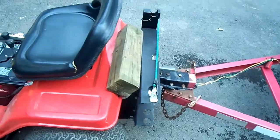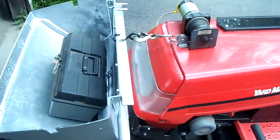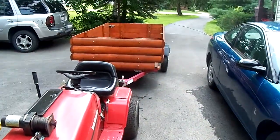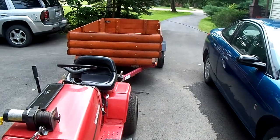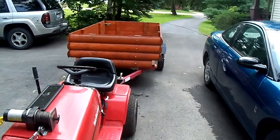And I hook it up to a little tractor. Yard tractor. There it is. Log cabin siding, made by me. Thanks for watching.